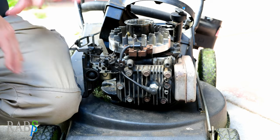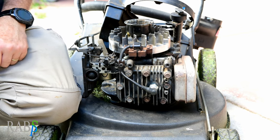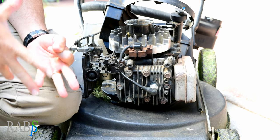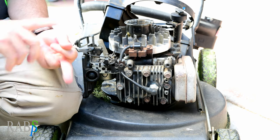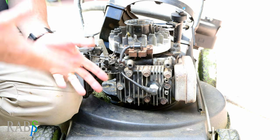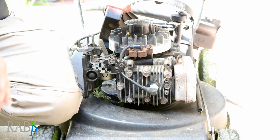I've taken the covers off the mower — you all know how to do that. There are three things that make these small petrol mowers work: you need compression, you need spark, and you need fuel. So where does our problem lie?